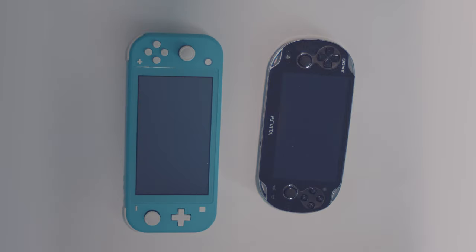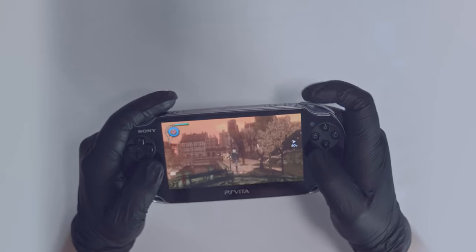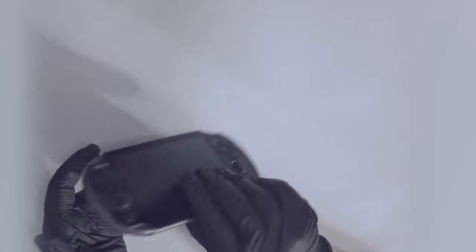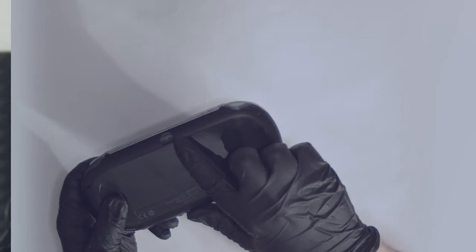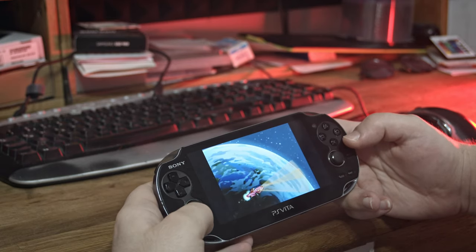Now let us compare the Switch with the handheld console I always wanted: the PlayStation Vita. The Switch obviously obliterates the PlayStation Vita in terms of graphics, game ports, network play, and hardware capabilities. The PlayStation Vita has lower resolution, less powerful hardware, and gimmicks of its own that weren't always good — front and back cameras, front and back touch screens, and mobile internet connectivity. Yet this console feels like a much better companion than the Switch will ever be. Completely disregarding homebrew, jailbreaking, and emulation, the PSP and the Vita are multimedial portable machines. The Switch is not.